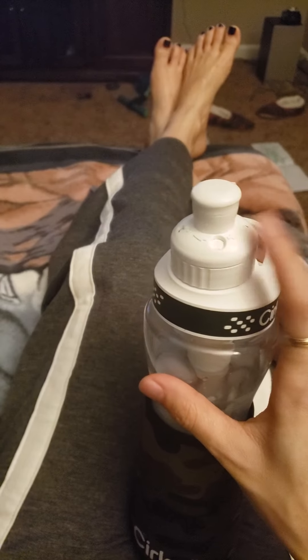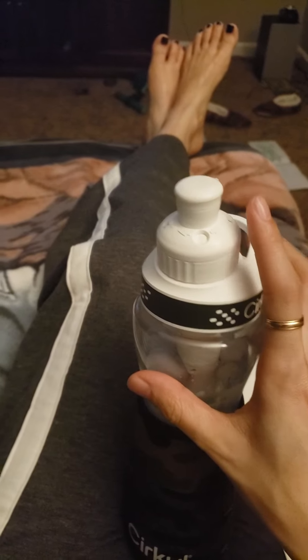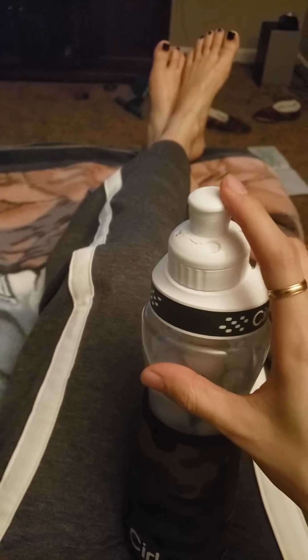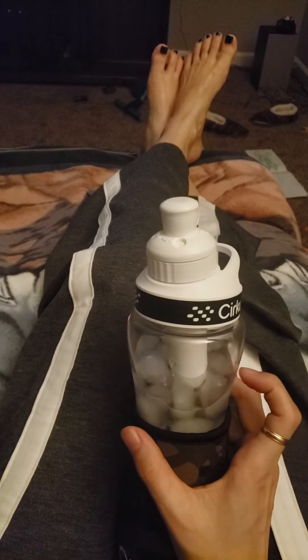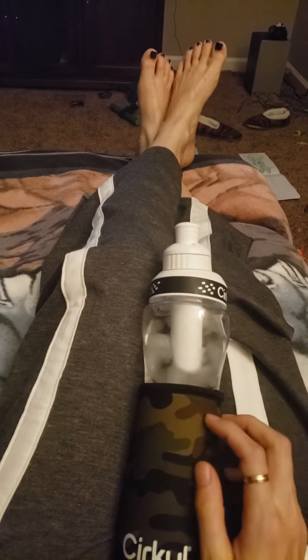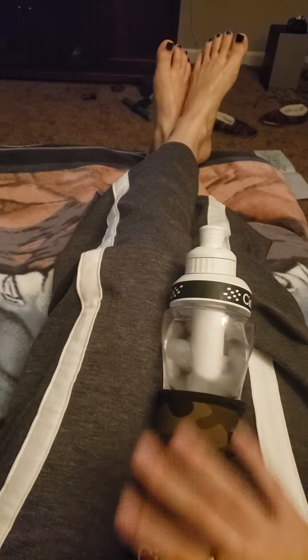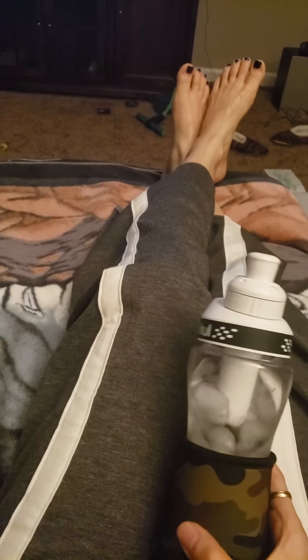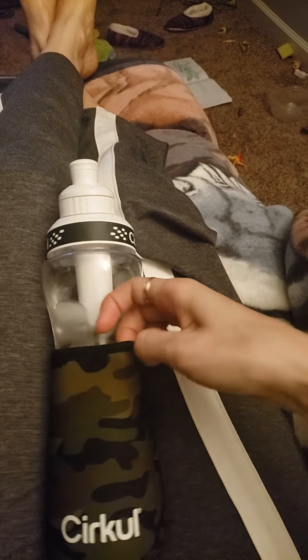I have fruit punch and mixed berry flavor but I haven't tried the fruit punch yet. I'm gonna use the mixed berry in the bottle. If you use ice cubes in the bottle, I recommend getting the cover too, because the outside is gonna get moisture and the surface will be wet. With the cover it's really nice, comfortable, thick, and stretchy — I really like it.